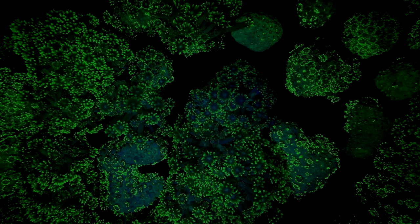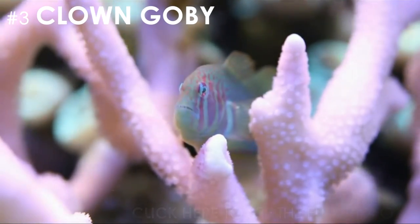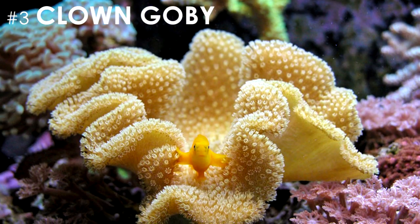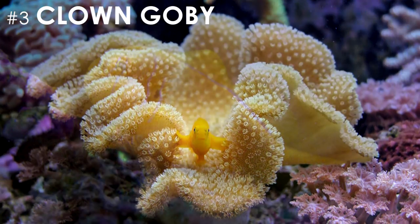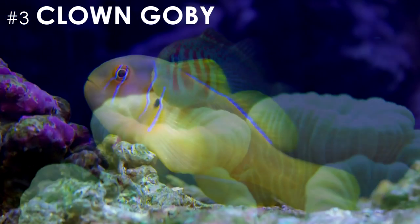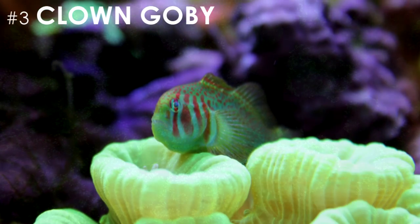Now onto my top three favorite fish. My number three spot is held by a little guy with a lot of personality, the clown goby. Clown gobies are one of my favorites because of the way they interact with corals. You'll find them perched on your zoas or maybe even swaying on your leathers. They come in a variety of colors and they are super easy to care for. Since these gobies are so peaceful and hardly contribute to your tank's bio load, they make a great addition to any nano reef.